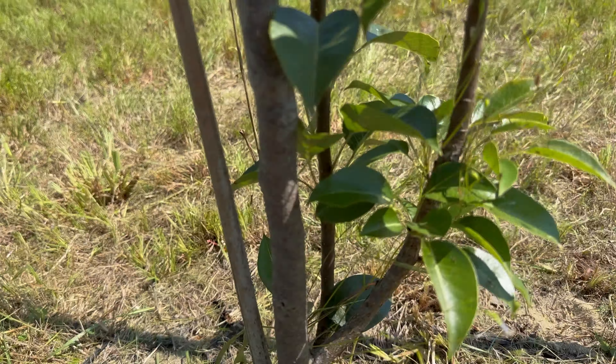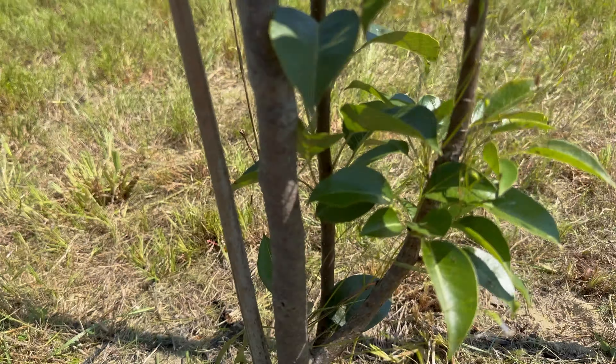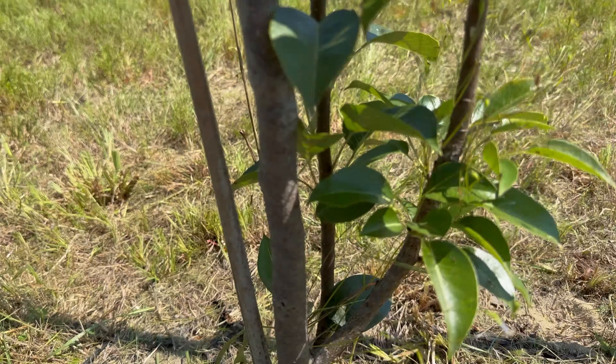Apple tree's about done. Time for the pears — getting too hot out here. Here are the four pear trees and this is what they're looking like. They actually look pretty good, except they're growing some branches down low, so I need to trim those off. I'm not sure why, but the bottom of that tree looks black.